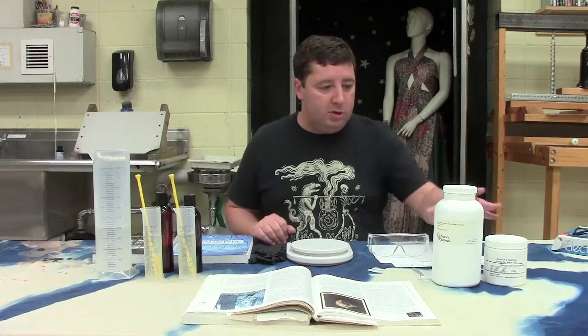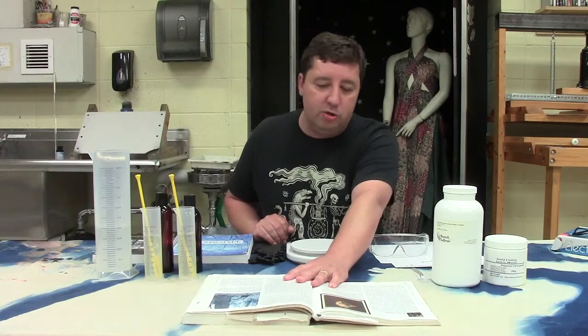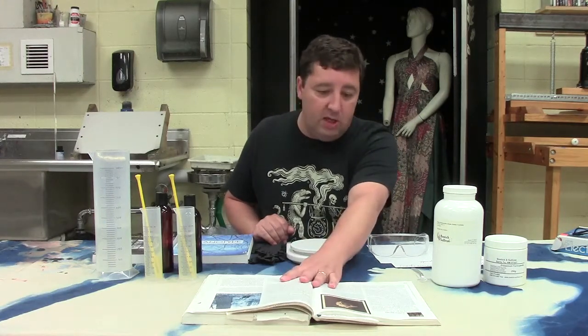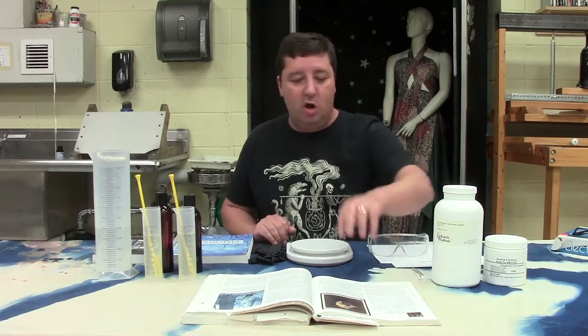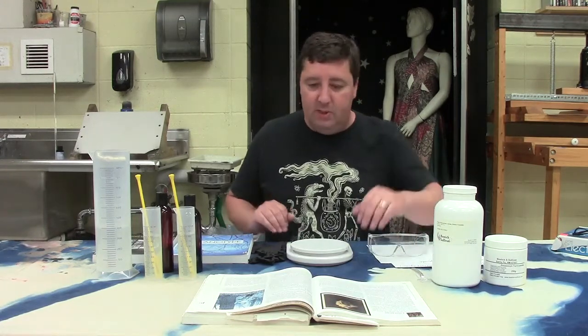Those are the two chemicals, and the formula that we're going to use is John Herschel's original formula. John Herschel is the person who invented the cyanotype process. He also was one of the first people to find the planet Saturn and he also invented the fixative process. So John Herschel back in the 1830s was a very busy, busy guy.